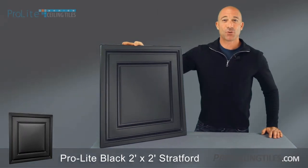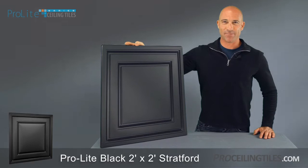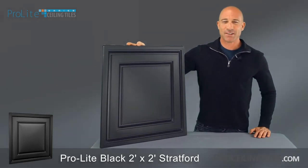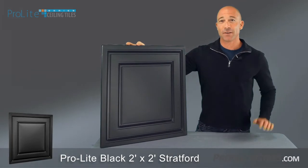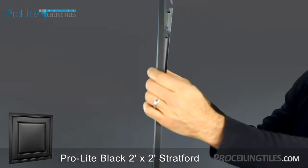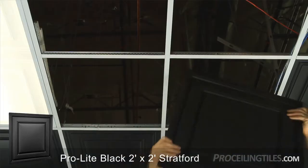This is our black 2x2 Stratford grid tile, one of our most popular choices in the ProLite line. The classic pattern fits beautifully in any room with a ceiling grid, designed to provide all the functionality of conventional drop ceiling tiles at a fraction of the weight. Just 13 thousandths of an inch thick, the Stratford's feather-like construction makes it easy to install.